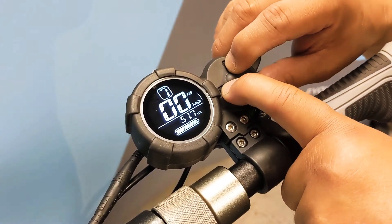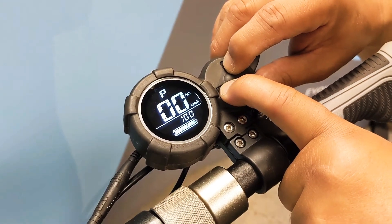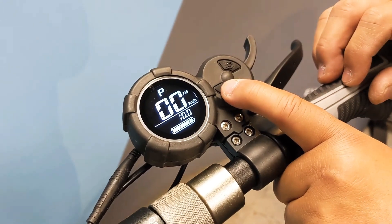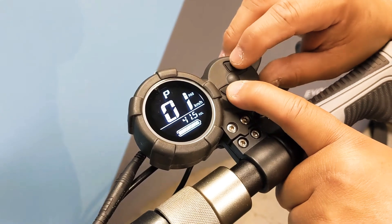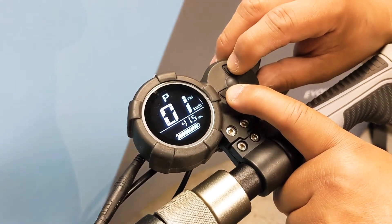By pressing power and mode at the same time and holding for two seconds will take you into the control panel. Pressing the mode button lets you toggle between the P settings.